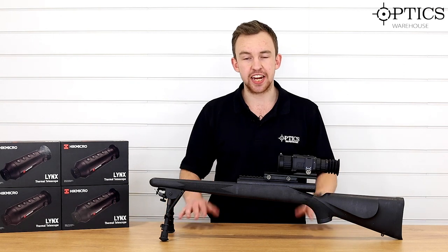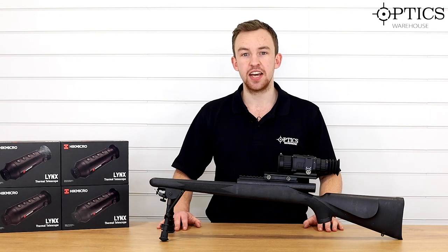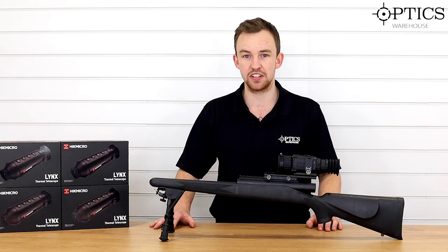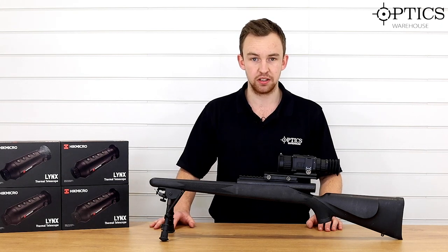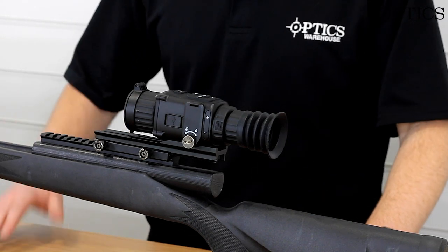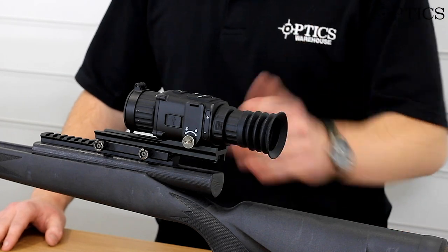What I can introduce to you today is the latest from HikVision, and it's not a thermal monocular like we've seen before — it's actually the very first thermal weapon scope. As you can see, I've got it set up on this dummy stock right in front of me, and the first thing you can tell about it straight away is its compact size.